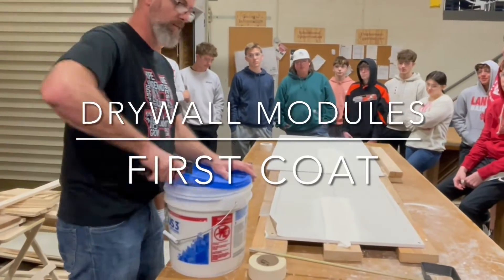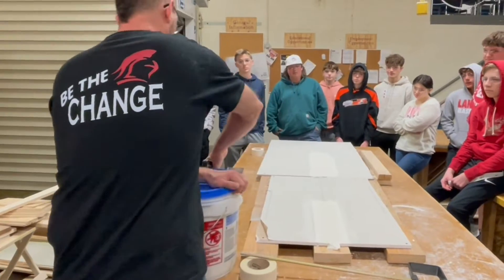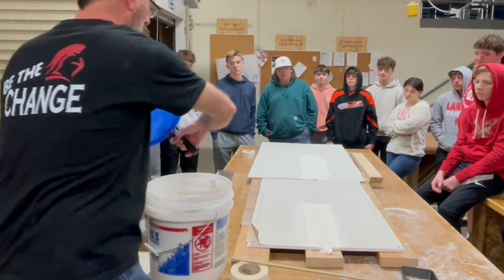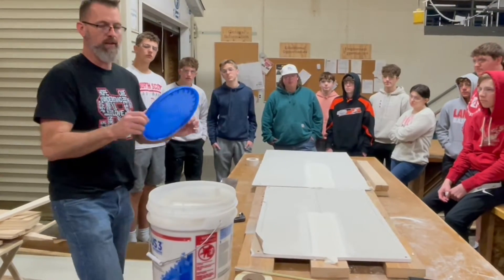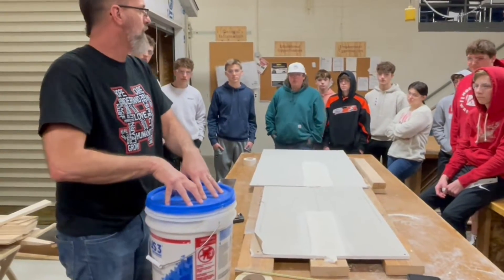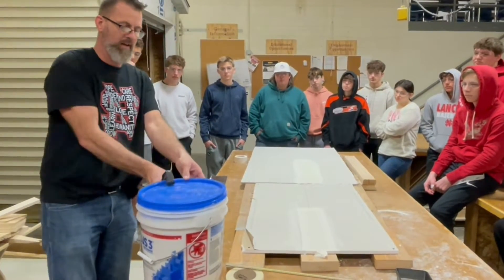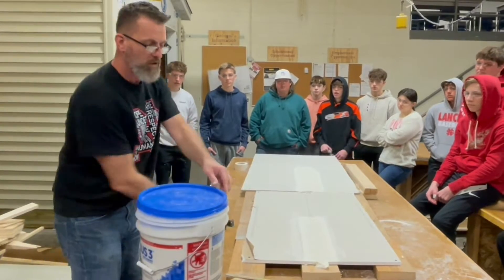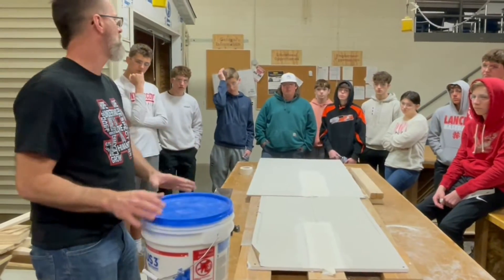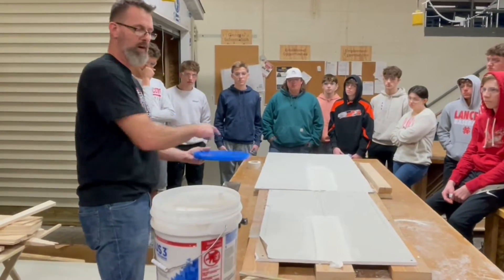We're going to grab everything out of these buckets of mud. When we do, this thing is what we use to open it. It's really important that this always — when you're not pulling mud out of here — goes back on here. You don't have to push it down so it has to be taken off with this again, because we're going to be in and out of it all period long. But you do have to put it on just so it's like this. Because if you don't, any mud that's on here is going to dry and get crusty.